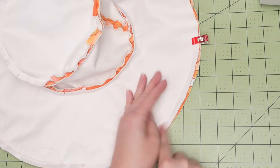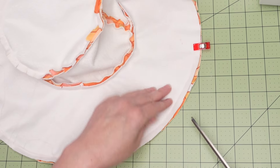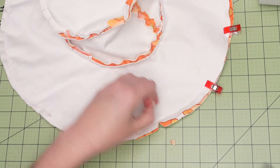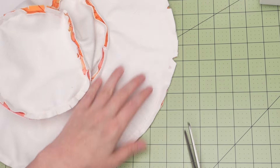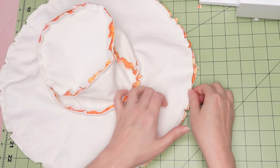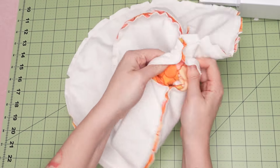Now the brim is sewn in place except for the opening, which is where we'll turn the hat right side out. But first we're going to cut some triangle notches so that the brim will lay nice and flat and won't have that wonky wavy edge — get close to the seam but make sure not to cut it. Press the seam open to make the final stitches extra easy if you can.